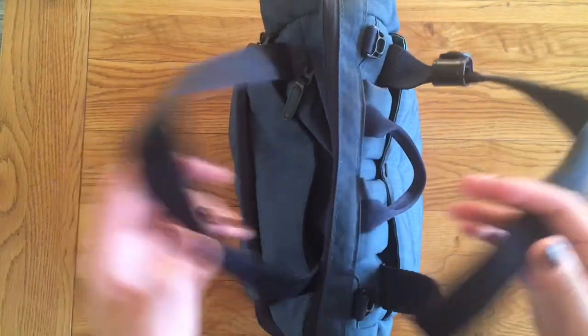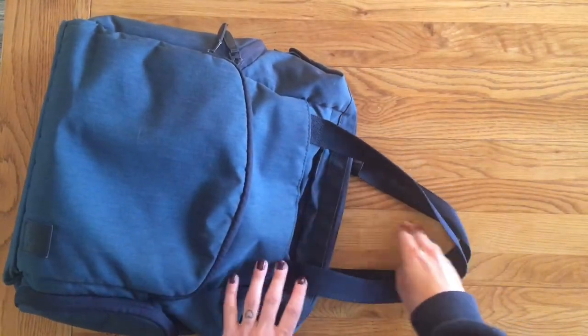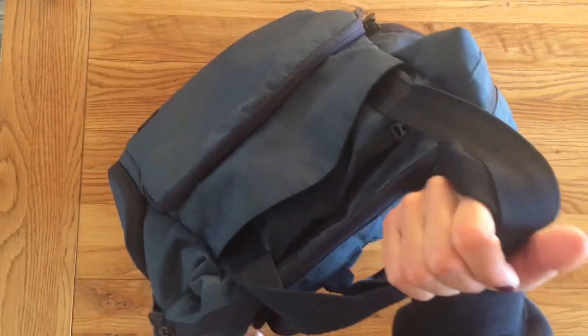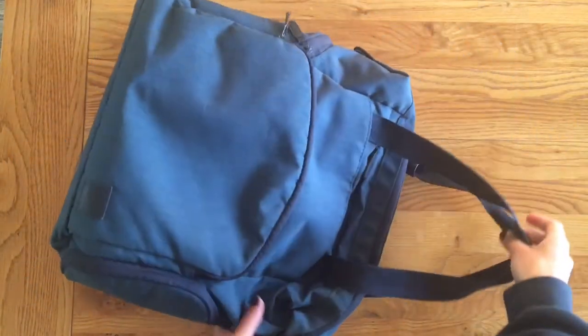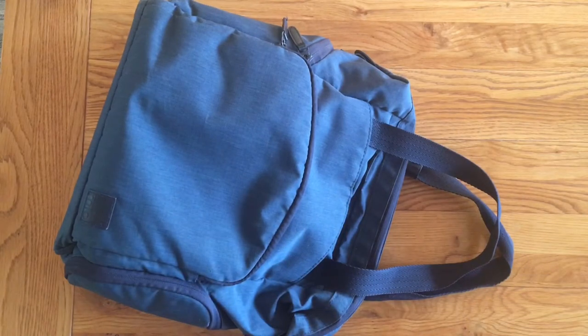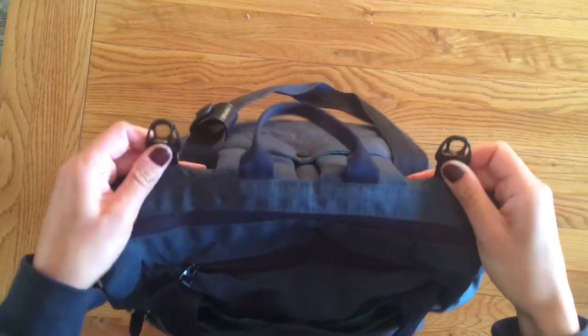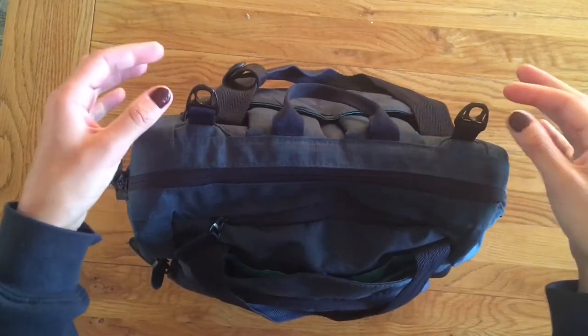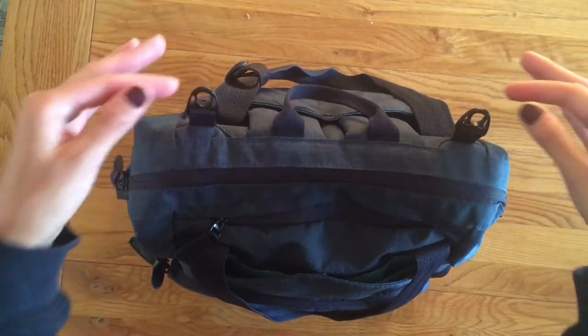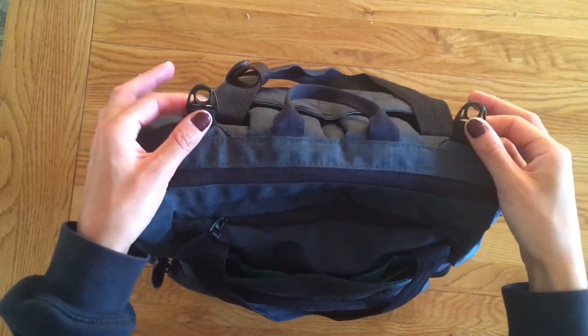The only negative thing I'd say about the straps is these shoulder straps here - I find the drop on them isn't quite long enough. So if I wanted to pick the bag up and swing it onto my shoulder, there isn't enough space to get my elbow through and onto my shoulder. Also on the bag, there are two little clips at the top, and there are some clips with Velcro rings that attach to these, which you can use to hang this on your pushchair as well.